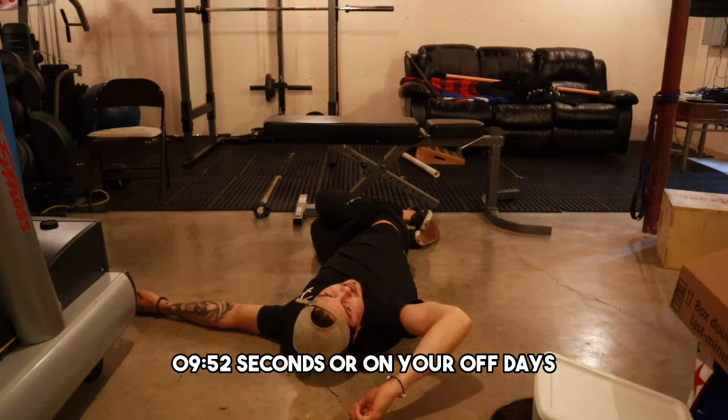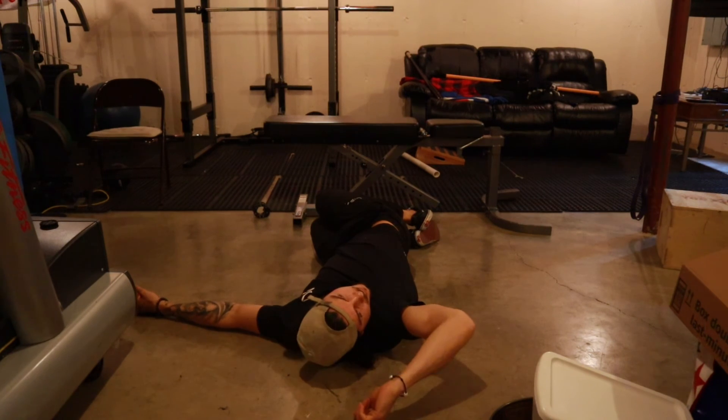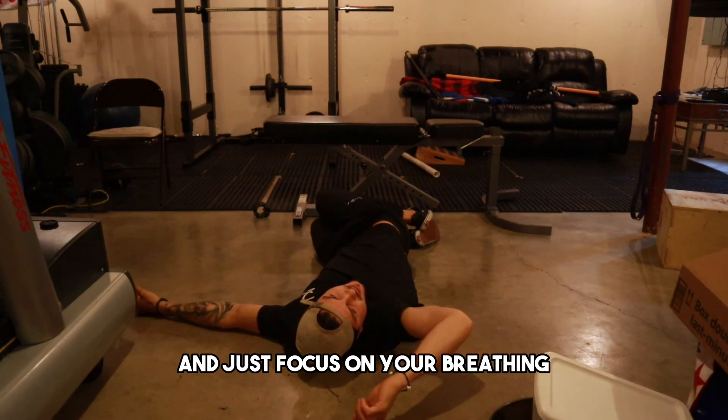8 to 10 seconds, or on your off days you can hold this as long as you want. Just focus on your breathing — inhale, exhale.